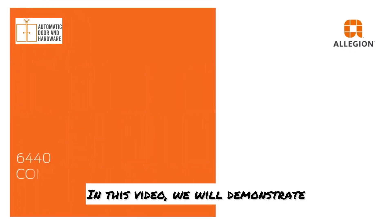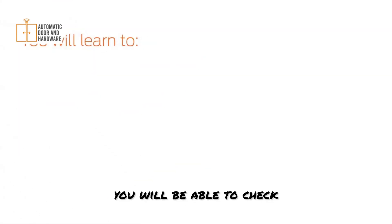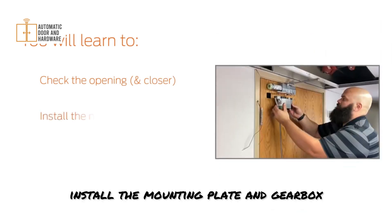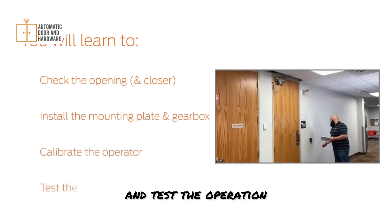In this video, we will demonstrate how to install the LCN6440 Compact Automatic Operator. After watching this video, you will be able to check that the closer and opening are ready for the operator, install the mounting plate and gearbox, calibrate the operator, and test the operation.